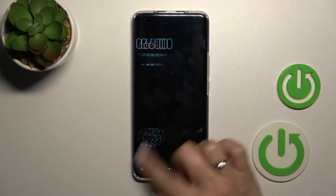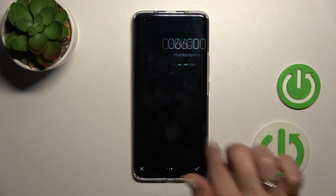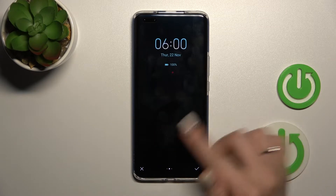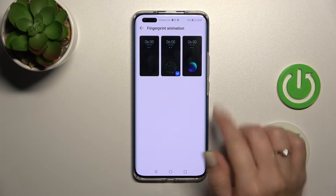We can switch it to the fireworks or to this multi-planet option — not entirely sure what it is. For example, let's use this one and tap OK.